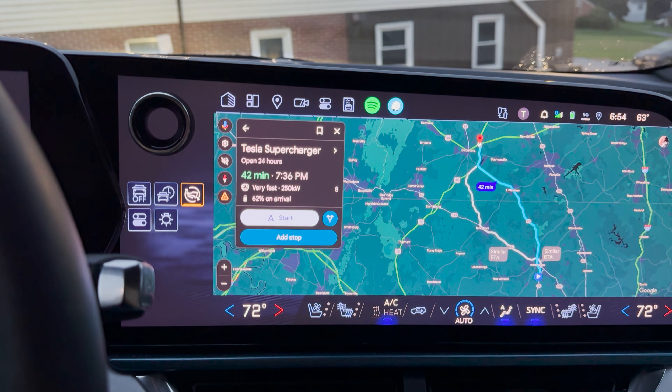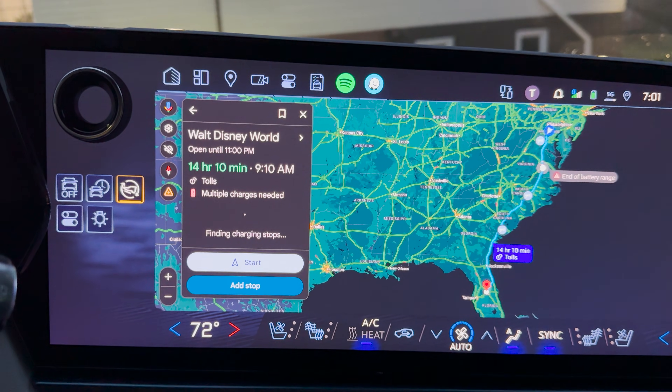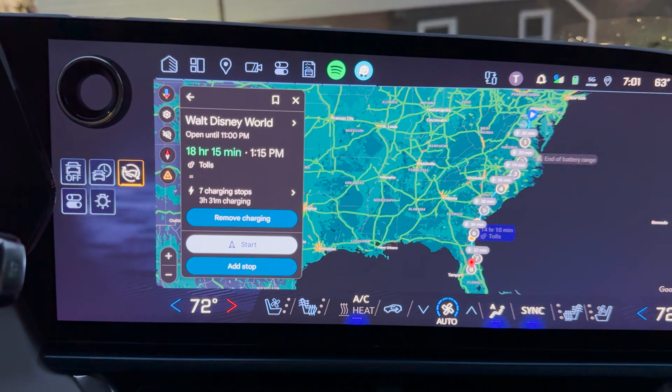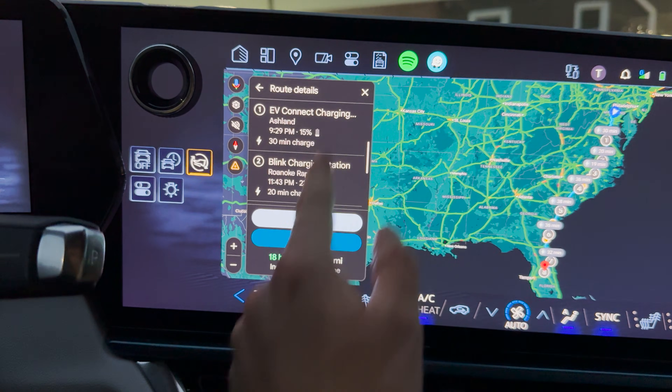It is my understanding that if you navigate to them now, you will be able to actually precondition. So here I did a fake little trip to Walt Disney World just to see if it would add the Tesla Superchargers to the trip, and unfortunately what I found out was it won't add them to the trip yet. Here you see me clicking and looking at all the stops, and right now I have it set just to use Tesla Superchargers, and none are showing up. For some reason Google Maps doesn't think that I can go to a Tesla Supercharger. I'm sure that they'll fix this, but as of right now — when I tested it today, which is September 30th, 2024 — it wasn't working.